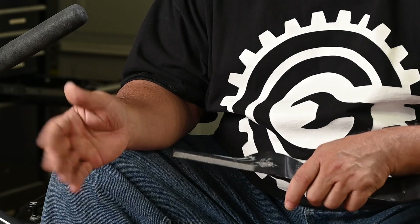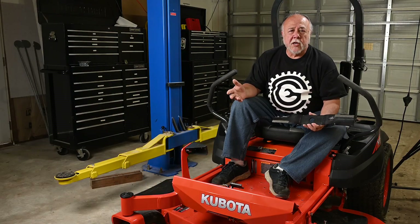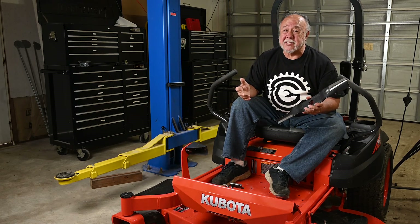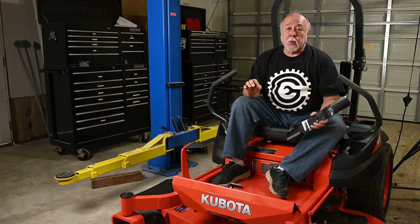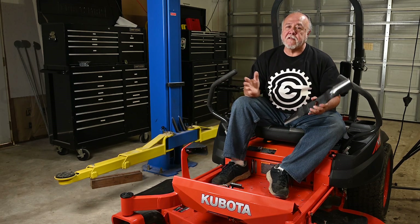In theory it should work, and it's a very clever idea. One question that comes to mind right away is how much do these things cost? They are about twice as expensive as a regular blade — about $100 versus $50.